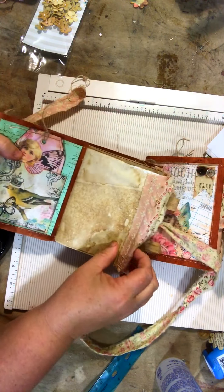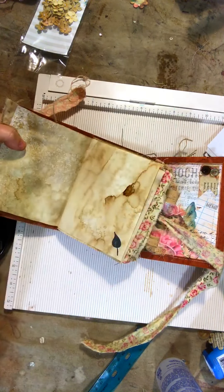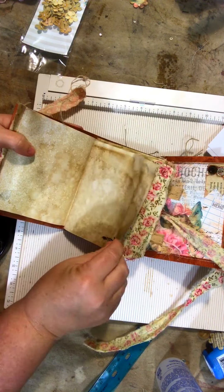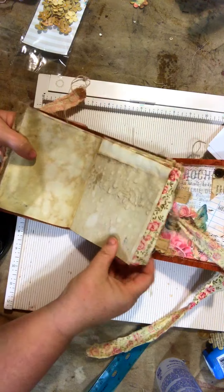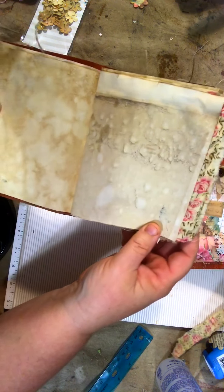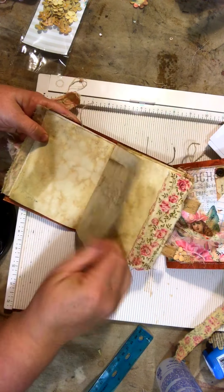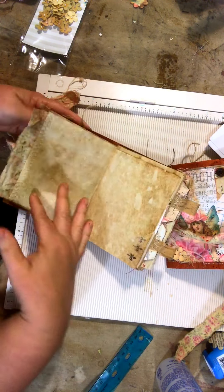The papers are all coffee-dyed, and some have fabric edges and stamping. I love the mottled look that I got on some of these papers — I hope you can see that.